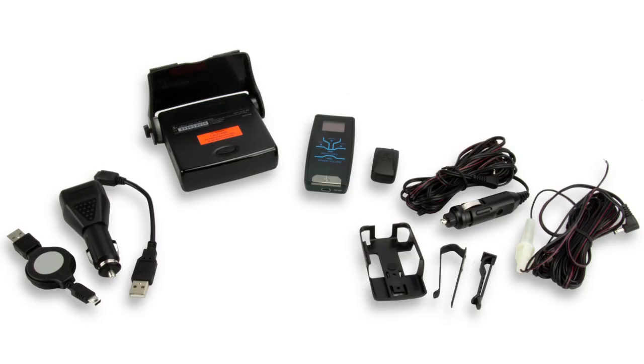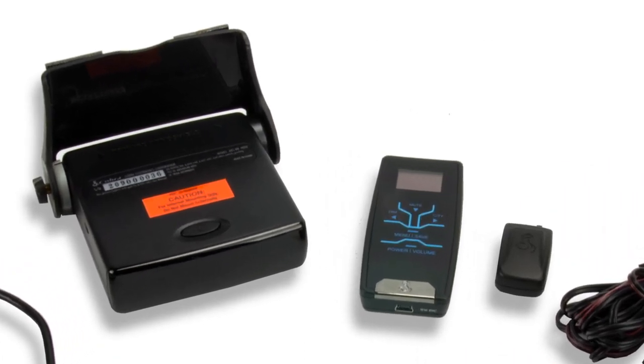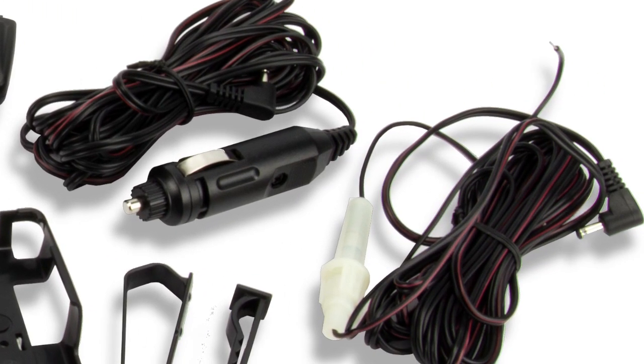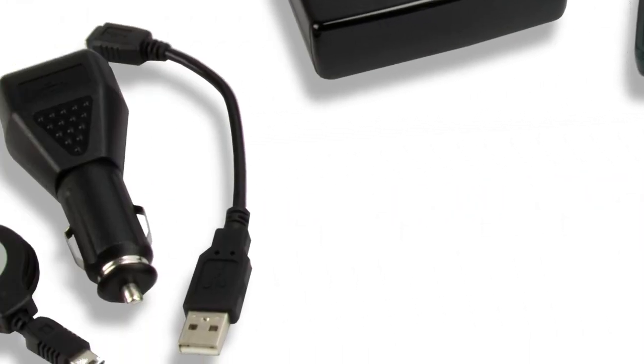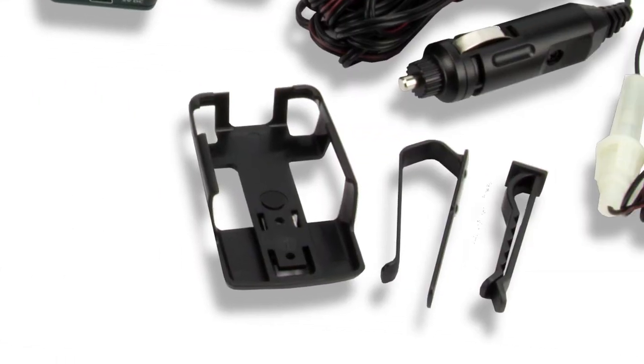Straight out of the box you get a detector and a GPS unit that plugs right into the side of it, the remote display unit with its lithium-ion battery pack, a straight car power cord, a hardwired power cord, a retractable USB charging cable, and a mini USB to USB adapter. You also get a holster to clip the remote to the vents or the visors.